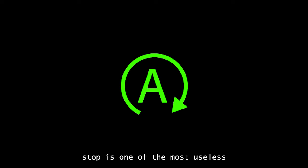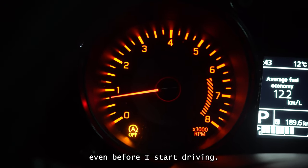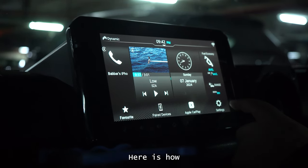Hack number three. The auto start-stop is one of the most useless and annoying features on the Jimny, at least I think so. It kicks in randomly and shuts off the car the moment you come to a stop in stop-and-go traffic. I like to turn it off every time even before I start driving but often forget to do it. If you also face the same issue, I have hacked it now. Here is how.